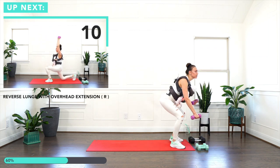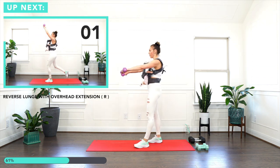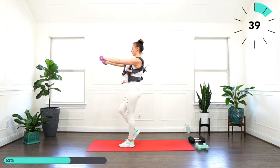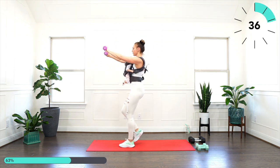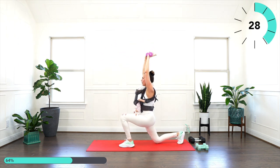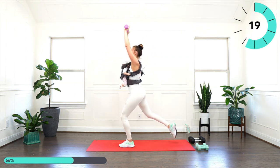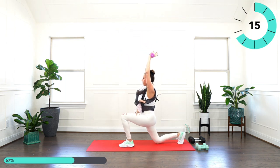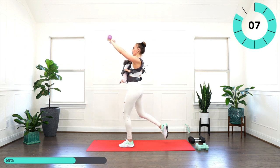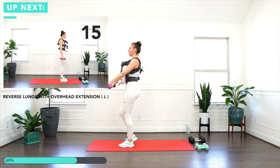For the next one I'm going to grab five pounds. We will do reverse lunge with overhead extensions — arms are going to be forward. Let's go, right leg first. Whenever the weights are too much, drop them down but keep going. Engage your core and try to breathe deeper. Last one — all right!